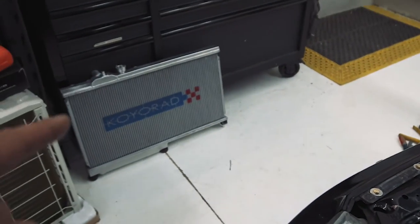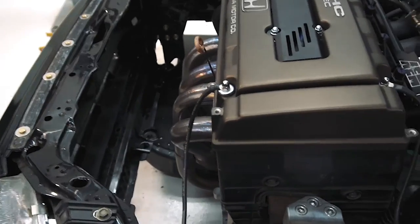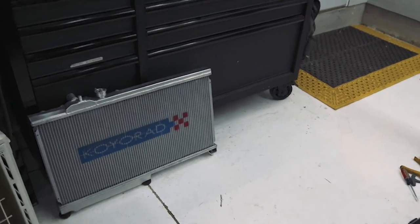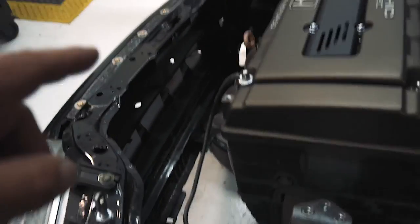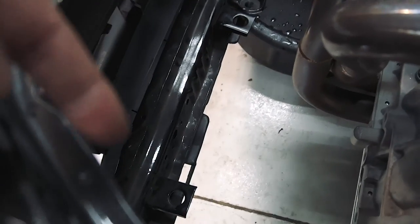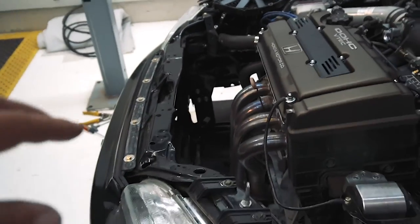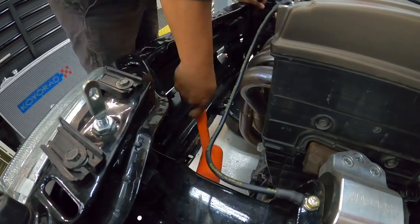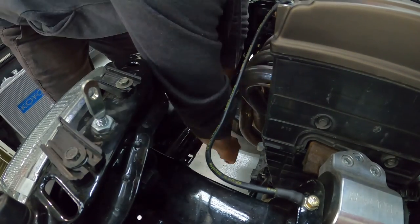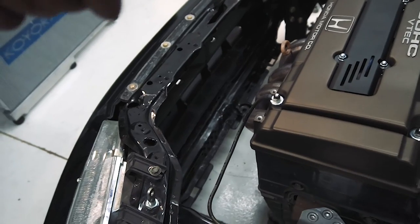Already we have issues because this thing isn't sitting right inside the engine bay. What I found out was it's my fault — I ordered a radiator for a car without AC, so this car must have been an AC car, because there are mounting brackets down there that are now interfering with the way the radiator sits inside the engine bay. Not the biggest deal though, because I can just knock those tabs out and this thing should sit inside there perfectly fine.